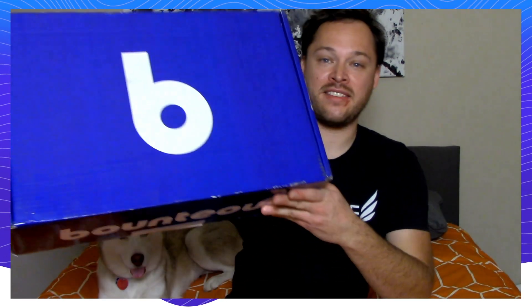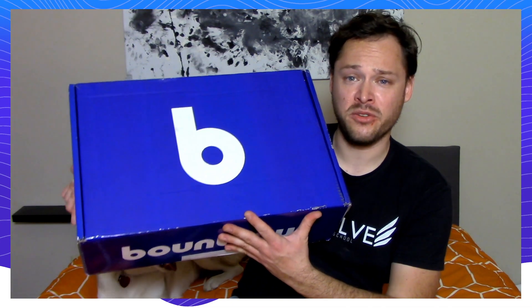Just look at the size of this thing. It's like, it's my full torso. First, amazing packaging. Obviously the Bounteous Blue, the entire thing, front, back, side to side.